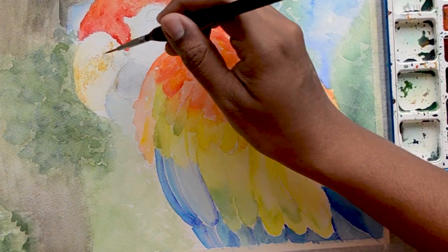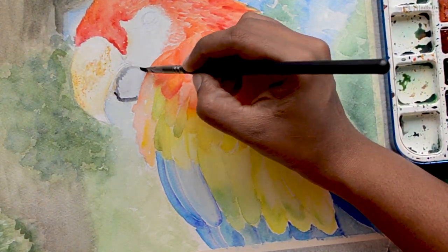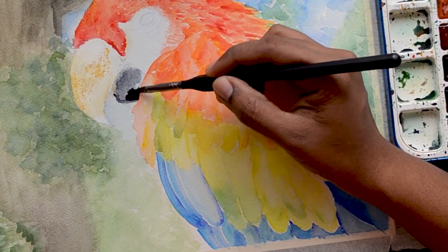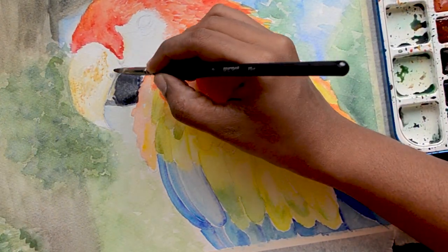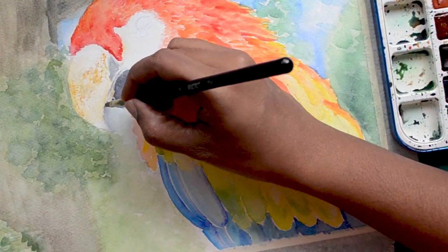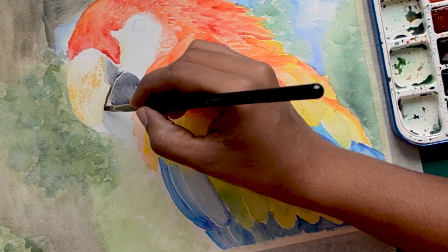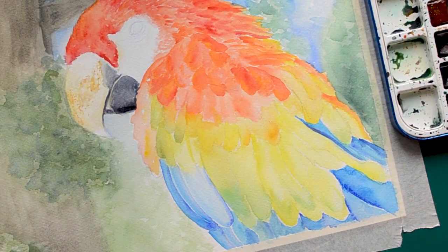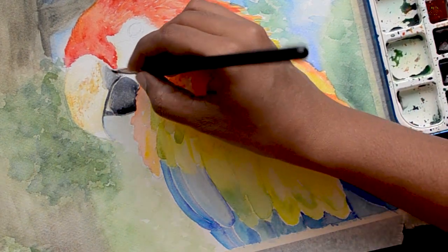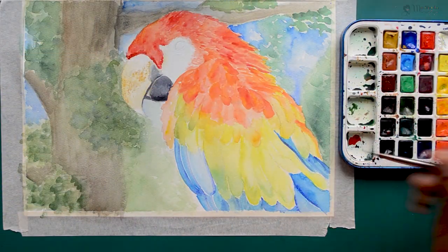One main feature of the parrot is their curved and broad beak. The top beak is larger than the lower beak, and not only are they large, they are also very strong. We will be using greys and blacks for the under part of the beak, then add more details on the top part of the beak with a lighter brown.